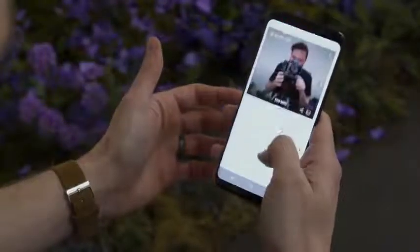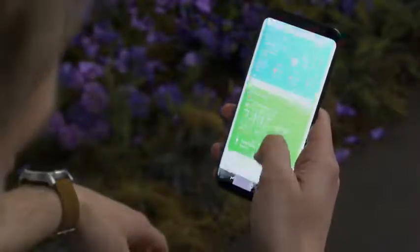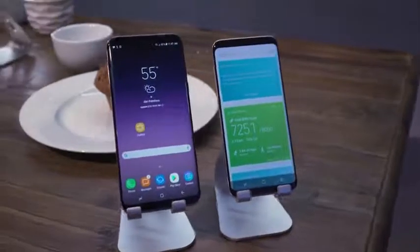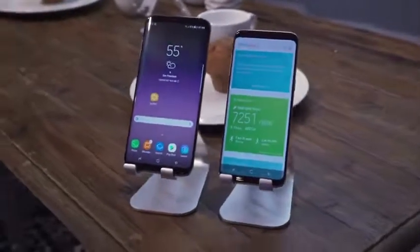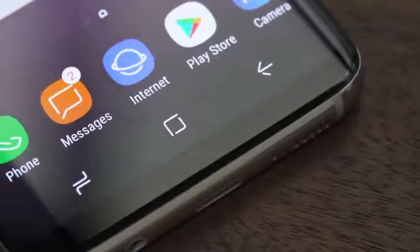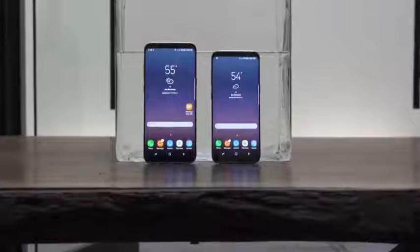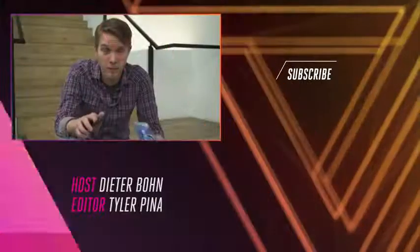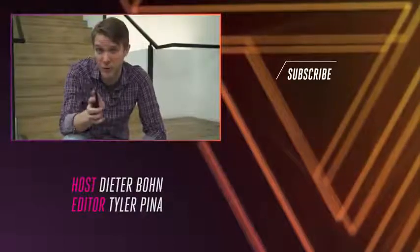Unfortunately, we weren't able to try Bixby yet — it's still coming out when the phone does and they didn't have it at the demo station. Pre-orders for the S8 and S8 Plus begin on March 30th, and it goes on sale on April 21st. In the US it will be available in three colors: black, gray, and silver. Pricing is always up to the carriers, so you'll have to check what Verizon, AT&T, T-Mobile, or Sprint are going to charge you. For much more on everything Samsung announced today, check us out — we are The Verge.